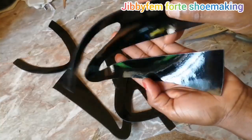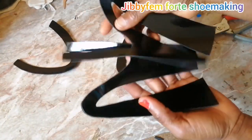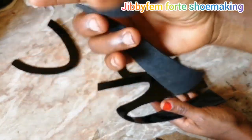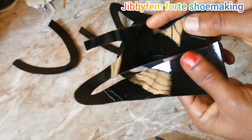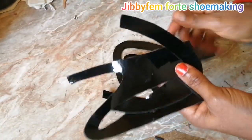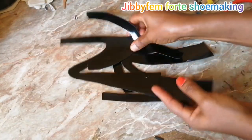You can see what my wet look leather looks like — it's actually a synthetic leather, not genuine leather, but it has a very good glossy surface. That's what I'm going to be using for this particular ring toe strappy slide.